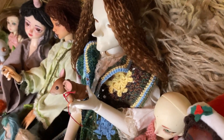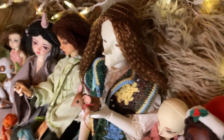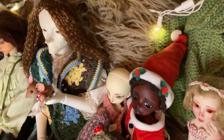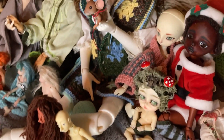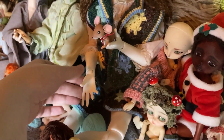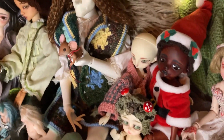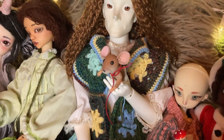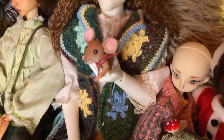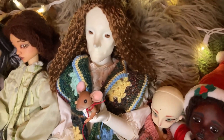Over here we have my ultimate grail doll — a Doll Chateau Snowborn. I should say my ultimate grail head, because I didn't super like the body he came with. He is on the Doll Family H 56-centimeter boy body, the one you can get with ballet feet. I absolutely love the hands this doll comes with. He's wearing an unfinished wig by me and an unfinished granny square tunic by me with a thrifted shirt underneath. He's holding my one-of-a-kind commissioned polymer clay doll of Despereaux from the children's book The Tale of Despereaux, also by the artist DeLuanta — the same artist who made the Baby Yoda.